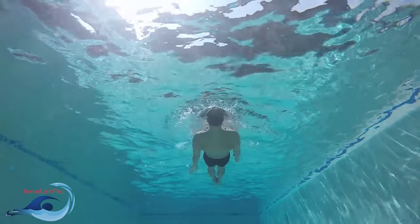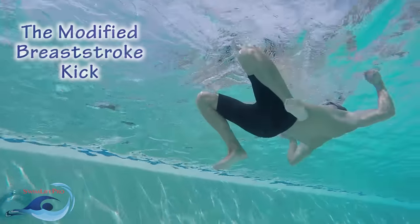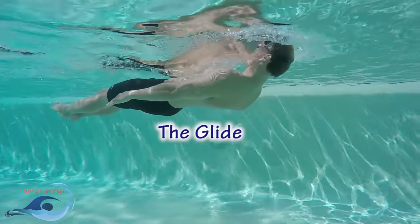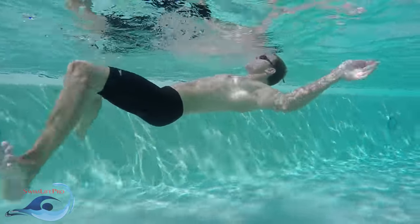The elementary backstroke can be divided into four major parts: the head and body position, the kick, the pull, and the glide. These four parts encompass the entire stroke and must be performed in order to swim efficiently in the water.